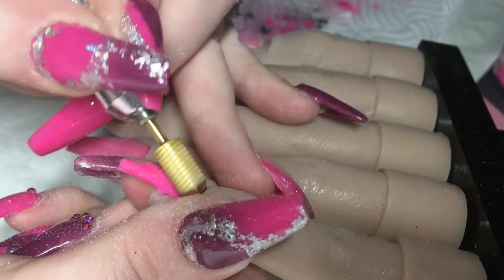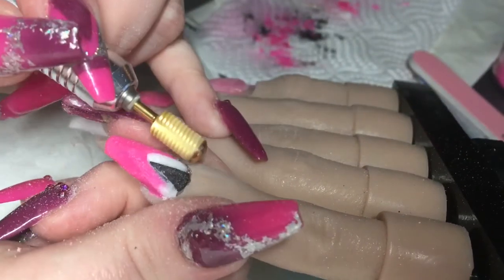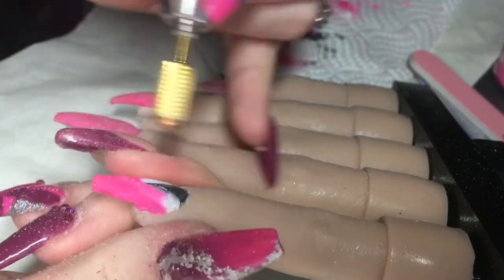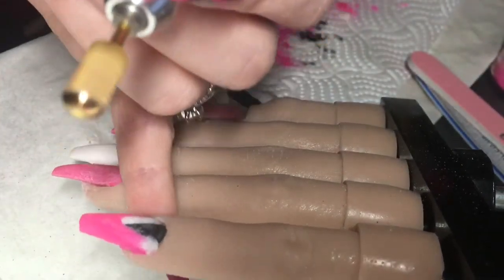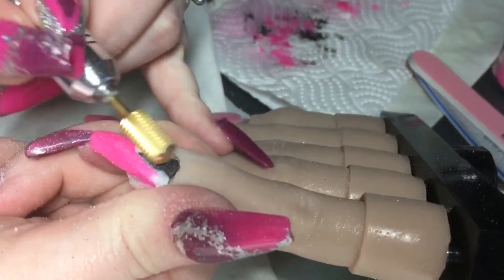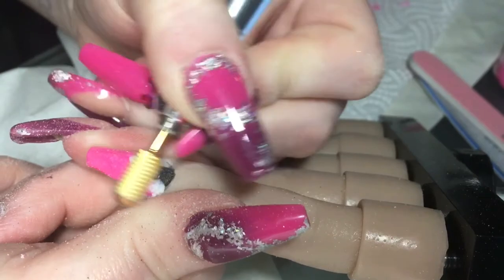Now for the best bit — revealing those sharp lines. As you can see I just literally go over with my e-file until the lines are revealed.